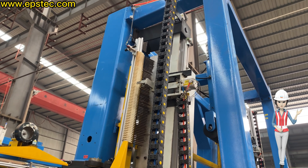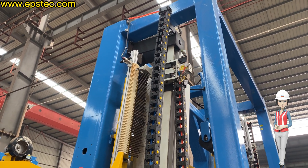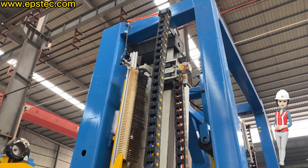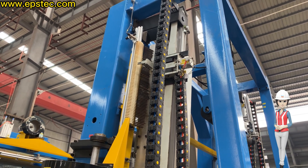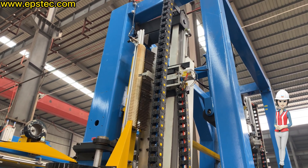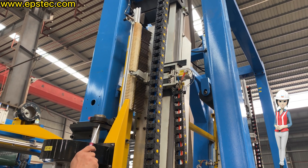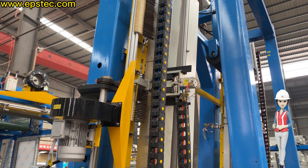The fork robot presses the cutting wire down about 25 millimeters to the left wire parking position. Step 3: According to the program setting, the fork robot will find the position of the number of cutting wire to be used for cutting and insert it in the corresponding position.